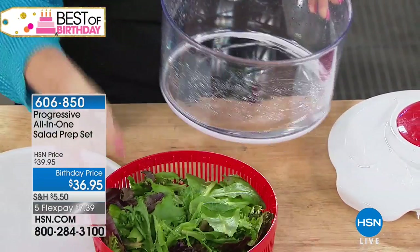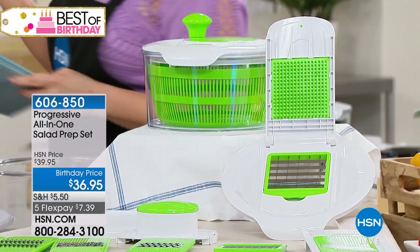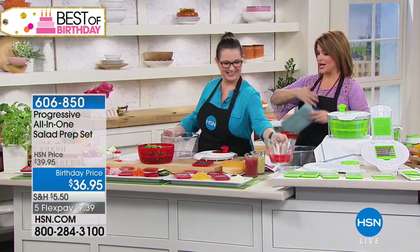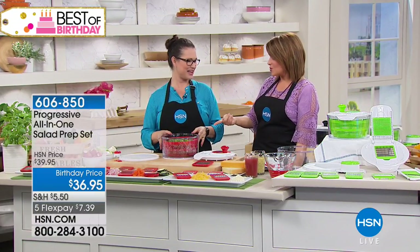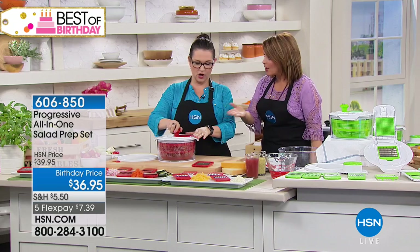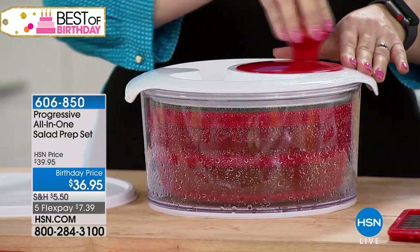We've got it at $36.95. You can choose today the green, the red, or the black. This is Kat Chancey — she is a sous chef here on HSN, a food blogger, and a food stylist. I'm obsessed with fresh salads — I try to fill myself up with greens every day, and it's easier to eat healthier more often when the prep work is easy.